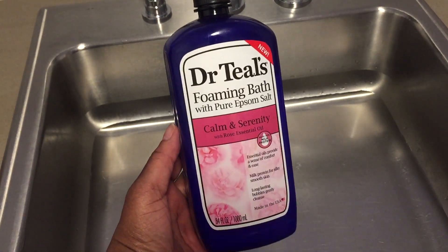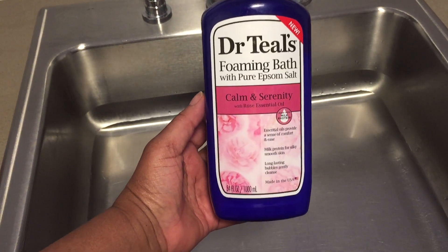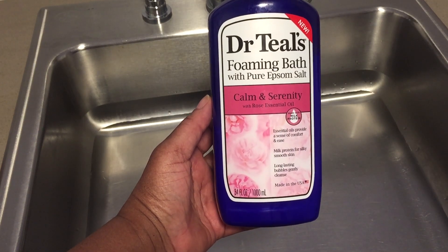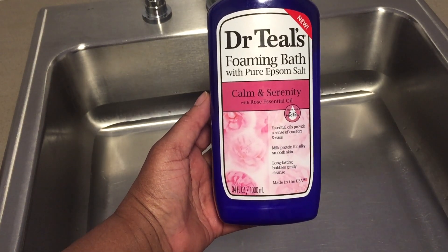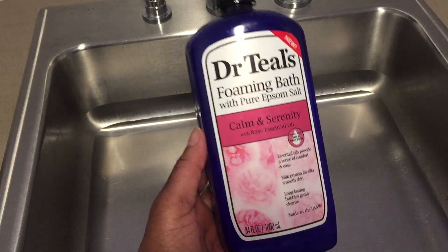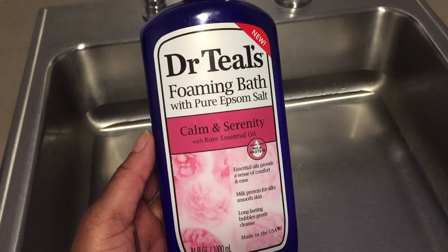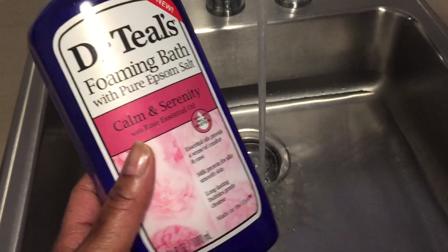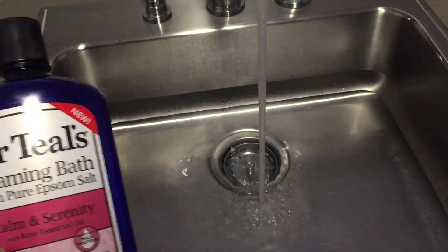This is Dr. Teal's foaming bath. This has Epsom salt in it and it also is the rose essential oil scent, so it creates calm and serenity. I'm just using the kitchen sink right now so you can see what it would look like in a bathtub.